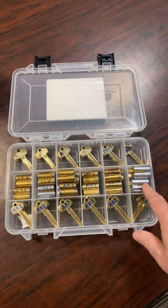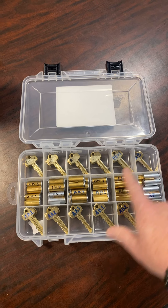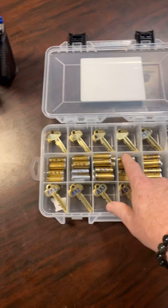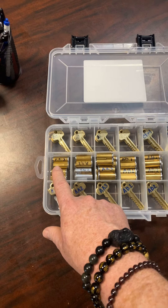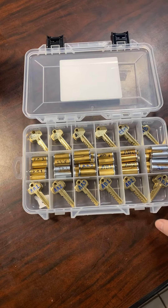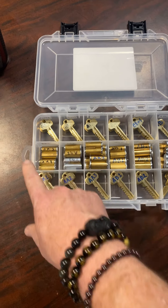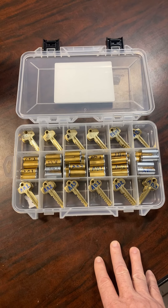The control key will work all of these. The AB master here will work all the AB locks. The AA master will work all of the AA keys. Then we have an A master here that works all six keys, and a grand master that works everything in the system.